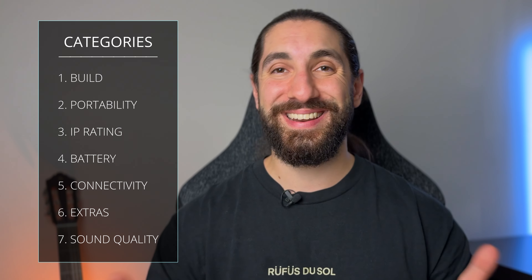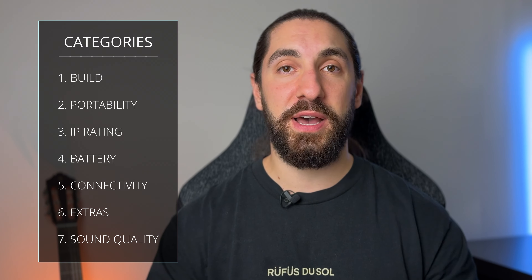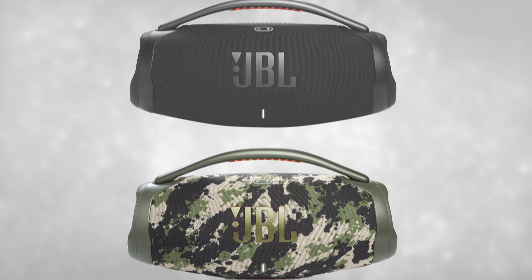Now yes, this video is sponsored, but I'm keeping it as fair as possible. I'm going to cover seven categories and let you know what speaker is better in each. I've got tons of indoor and outdoor mic samples at various volumes so you can hear the speakers for yourself and decide which one's better for you. Let's start with category one: build quality.